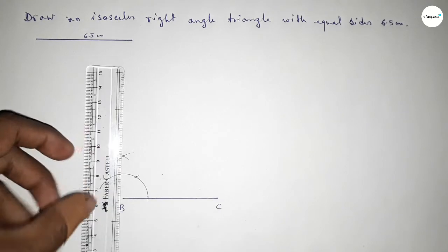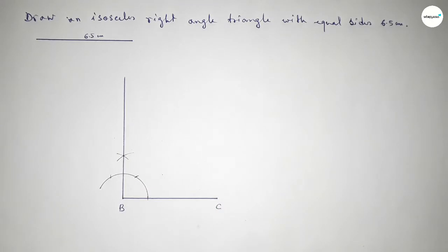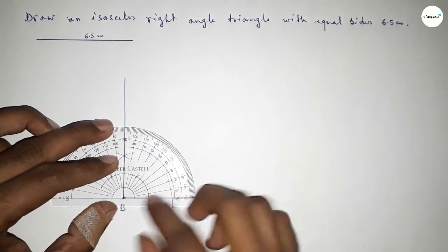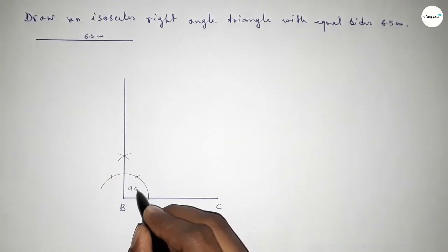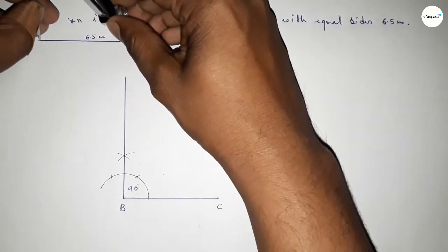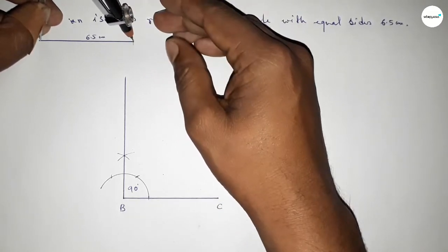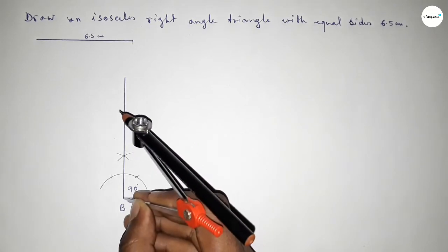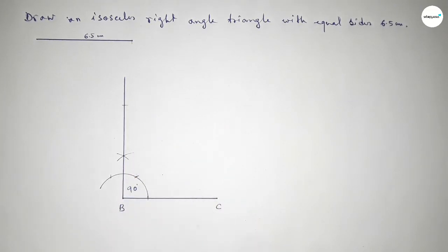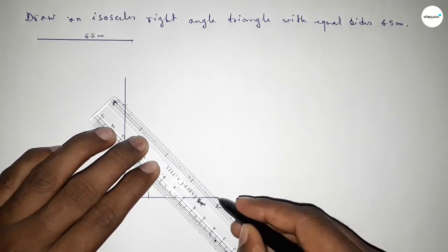Both curves intersect at a point. Joining this side to get a 90 degree angle. Checking — this is perfectly a 90 degree angle. Now taking the length 6.5 centimeter by using the compass, putting the compass on point B and cutting here, so taking here point A.